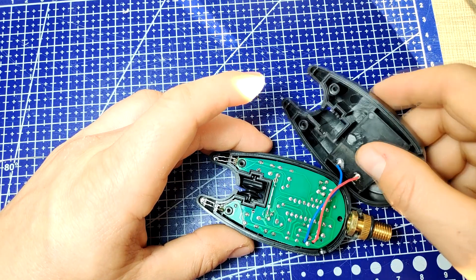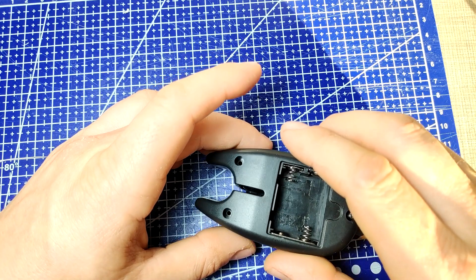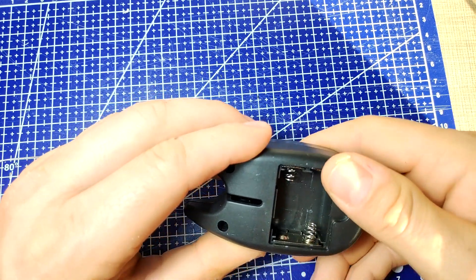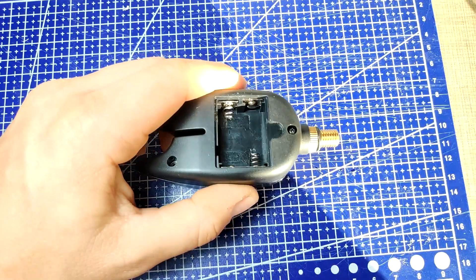With that, we can add the batteries back while the alarm is still open, and once we confirm that everything operates as expected, we can add the back cover and the screws — so we can call this project a success.